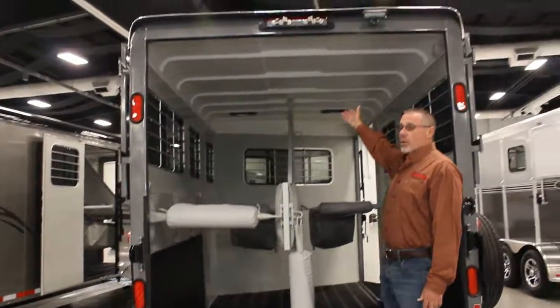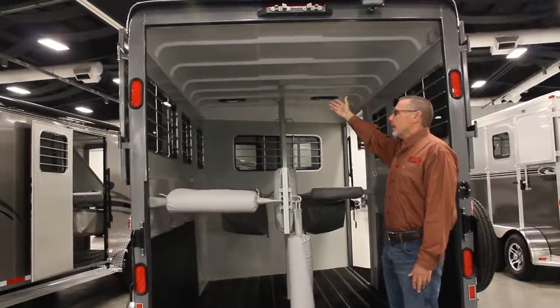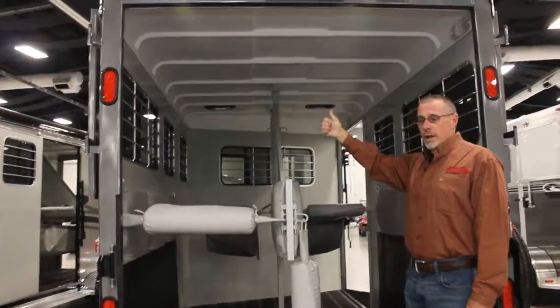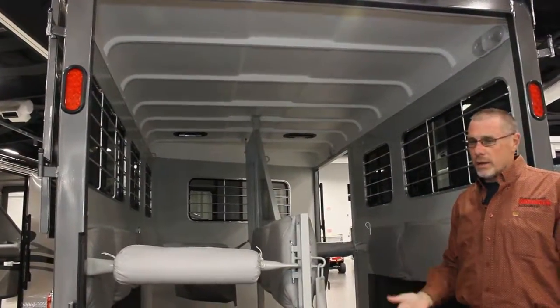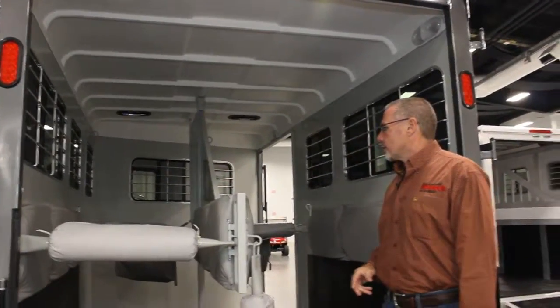All Hawk trailers feature our one-piece fiberglass roof. This roof is great because it never leaks, it doesn't transmit heat, it's strong and it's light. I just love the roofs on these trailers.